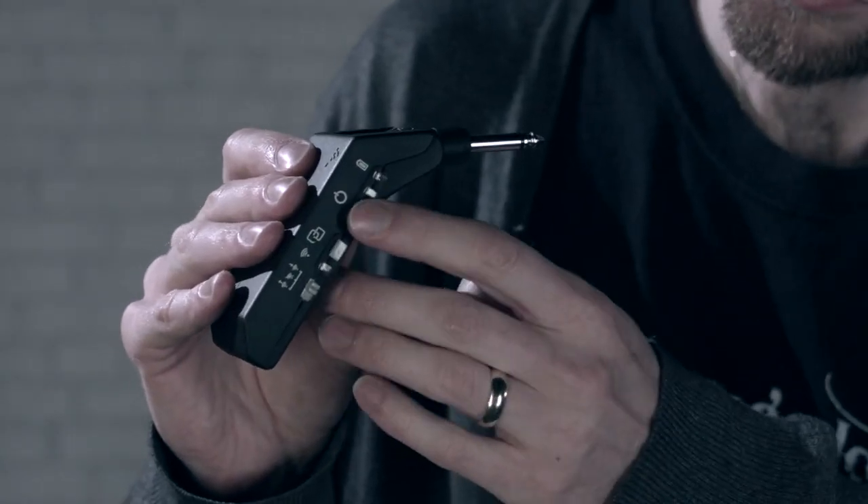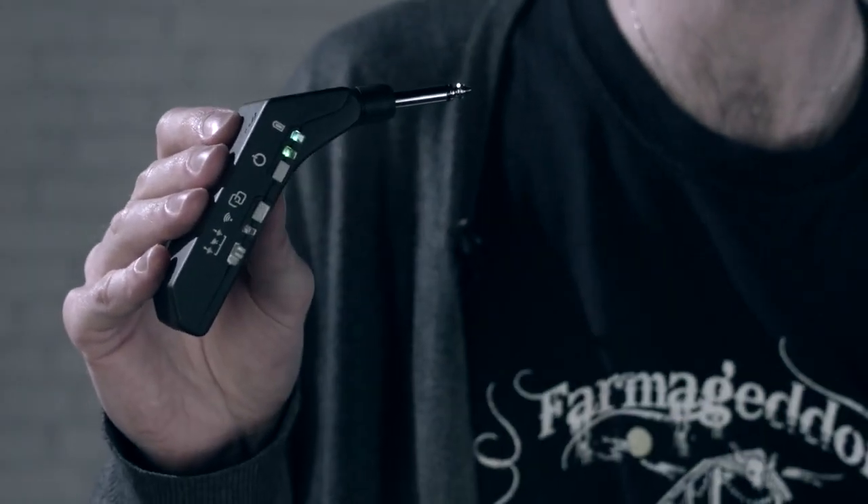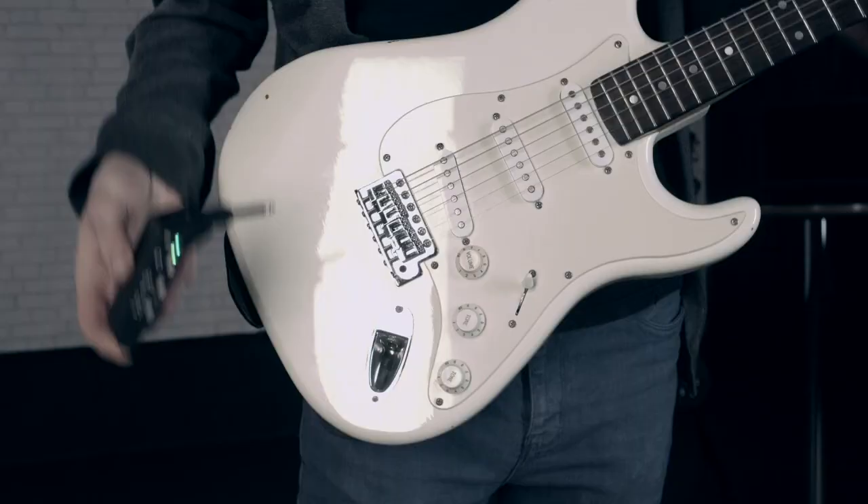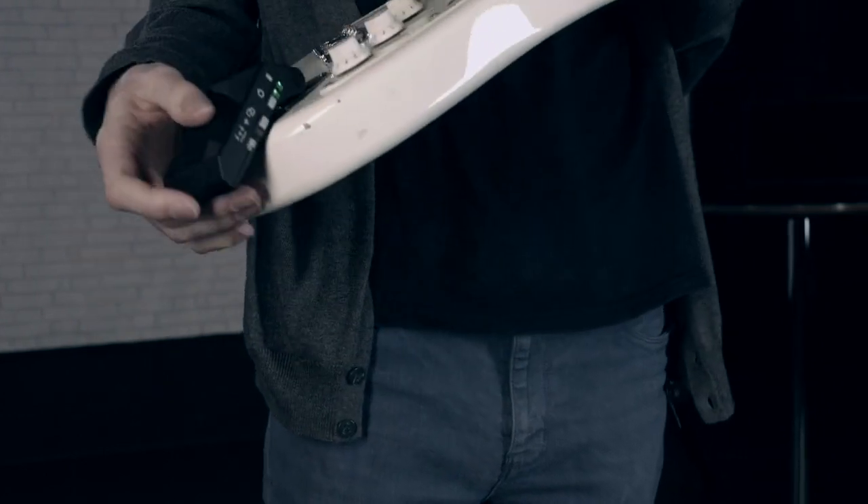Press the button to switch it on and then plug it into your guitar. You'll see that it articulates to fit any guitar type. I've already plugged another jack into the guitar amp ready to go.